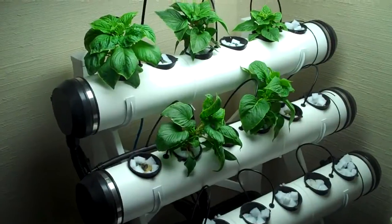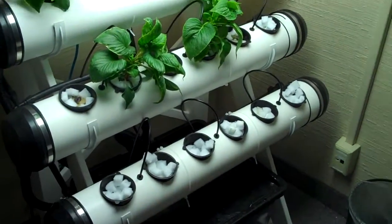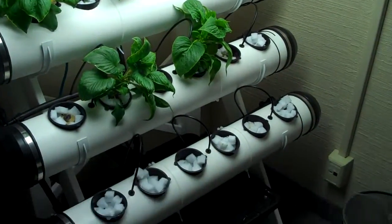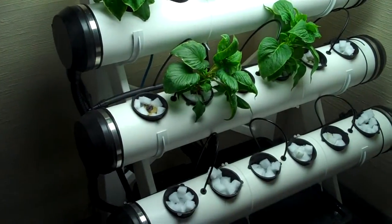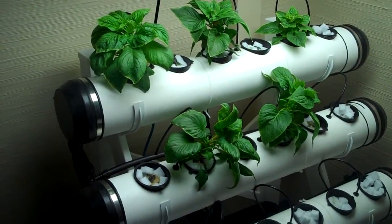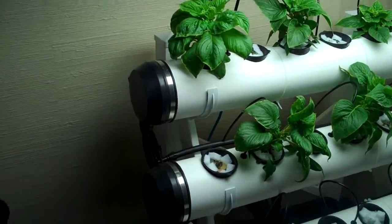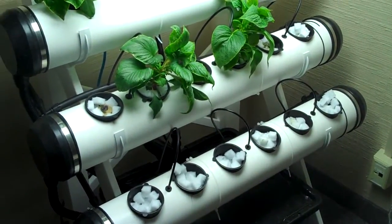Alright everybody, it's Matt again. Not live from the Sugar Grow Grow Room, but in a different space that we're utilizing right now. Those of you who are not familiar with the system that you're looking at, this is an FHD Tier 18, and I can honestly say it's one of the best systems I've ever had the opportunity to grow with. Aeroponic emitters in between each pot site, and this tiered design allows for a maximum amount of density to be planted in a very small footprint.